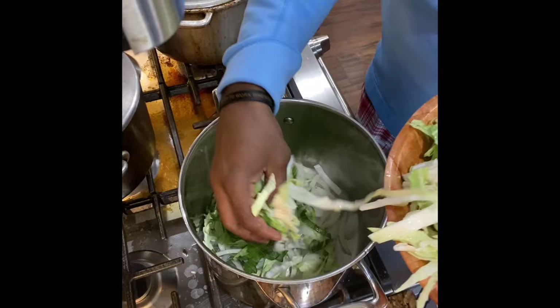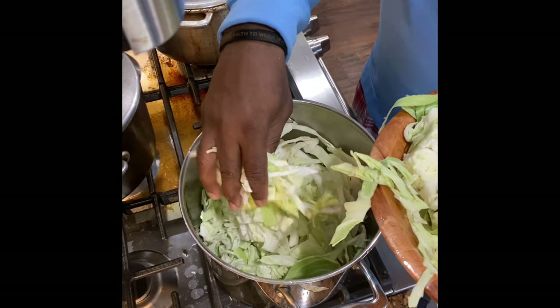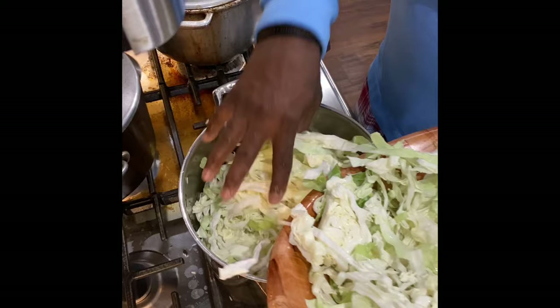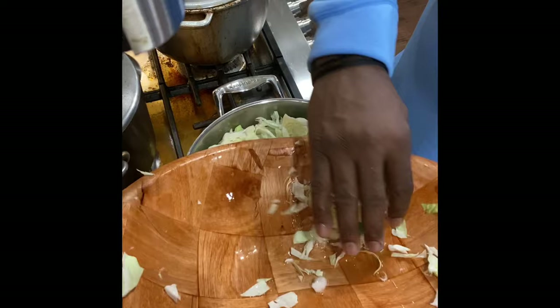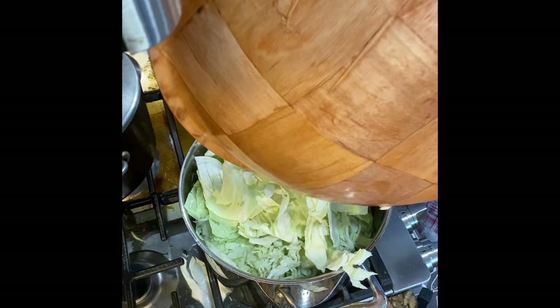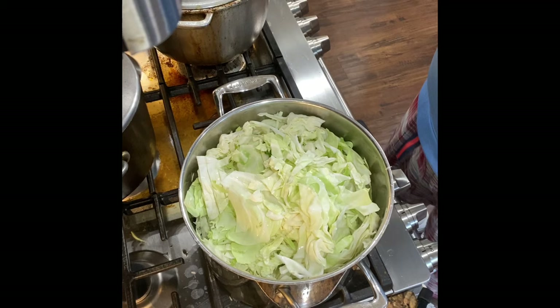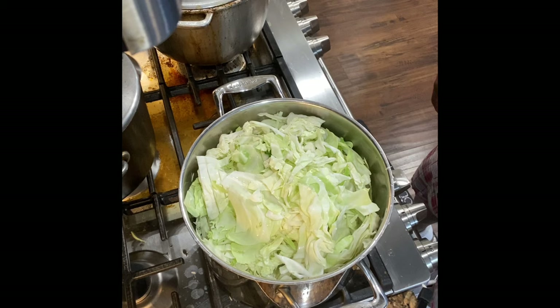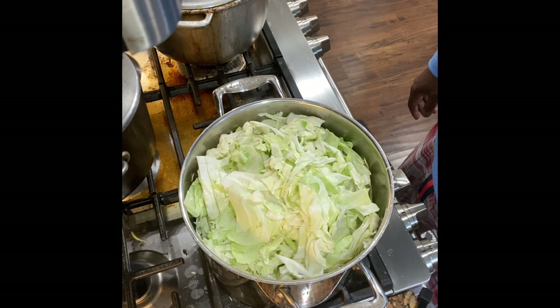Don't worry, there's a lot of cabbage but it'll cook down quick. We'll cover this up and once it cooks down we'll season it and it'll be good to go. We probably got about 20–25 minutes on this cabbage but no seasoning right now. We put a little bit of water in — that's how you get the steam going with the onions. We're going to add some salt and pepper and get this thing flavored up.